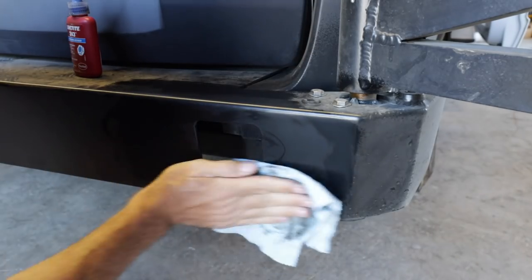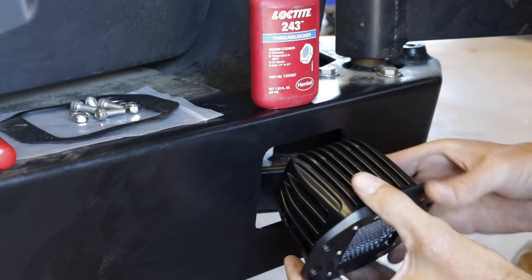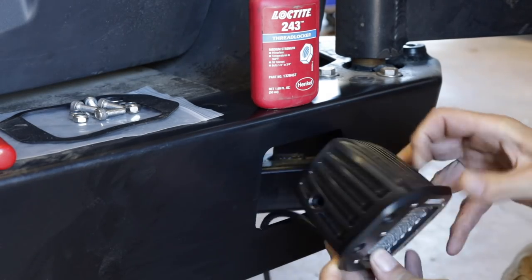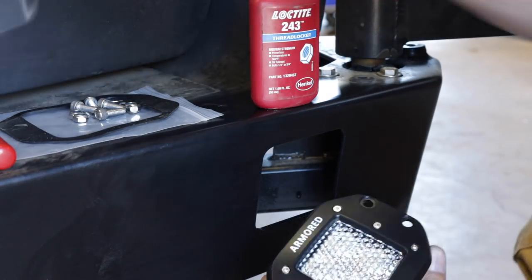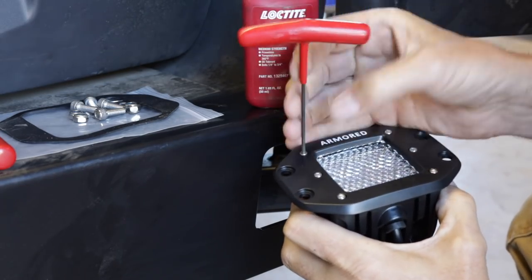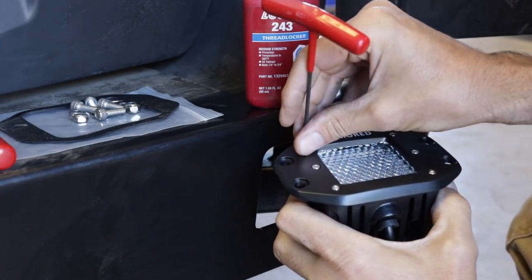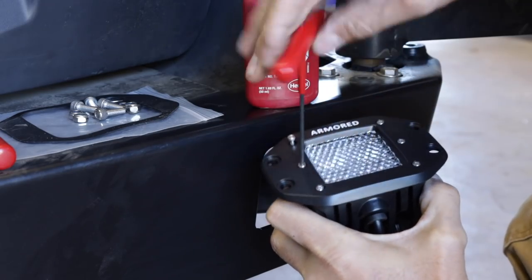What I found on the first light was that the lights do not fit into the holes per se because of this bump-out for the wire. So what we'll do is take these six little Allen heads out, separate the faceplate from the light, put the light in from the back, reinstall these, and kind of sandwich them into the bumper.